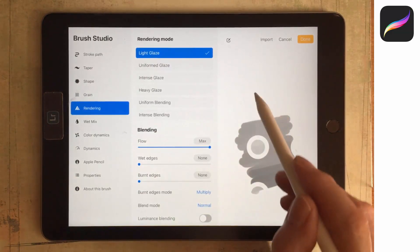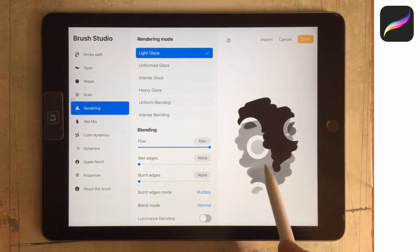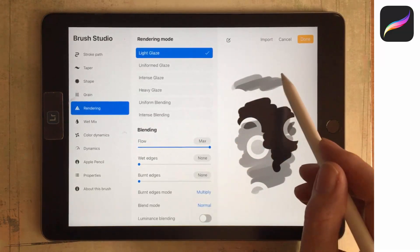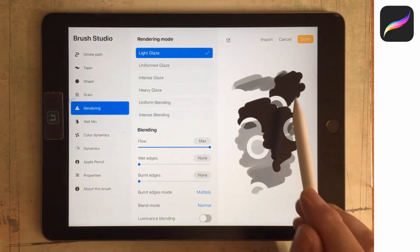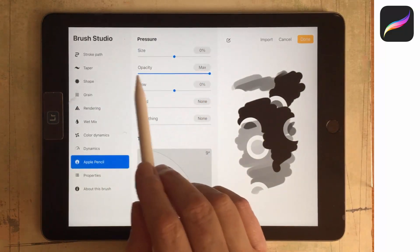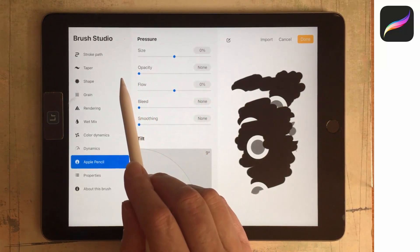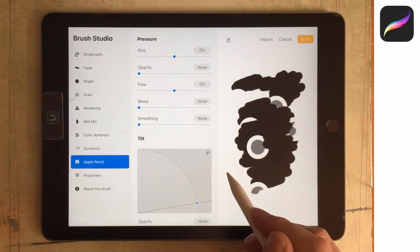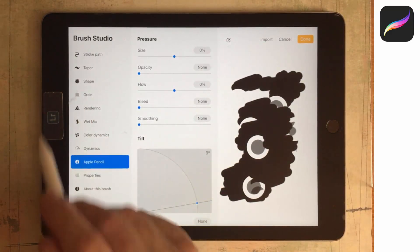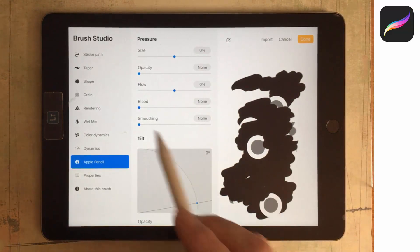The brush is painting very opaque — it's only going to paint full intensity when I press really hard with my pencil. The reason is that there is an opacity setting for the Apple Pencil. When we find that our brush paints differently depending on how hard we press, we need to make changes in the Apple Pencil area. I'll tap on that — the issue is it's varying opacity based on pencil pressure. I don't want that, so I'm going to take opacity all the way to none. Now the brush will paint at the opacity I choose in the main editing area and won't respond to changes in pencil pressure.